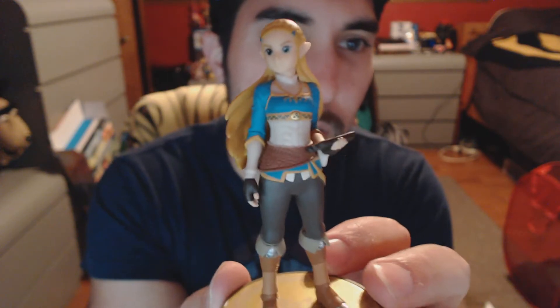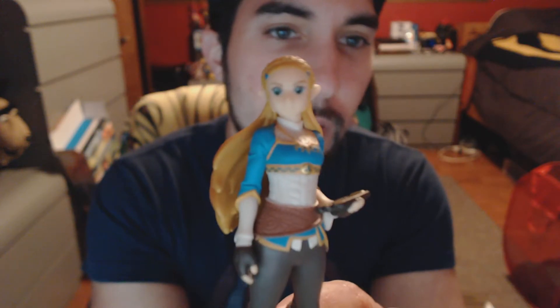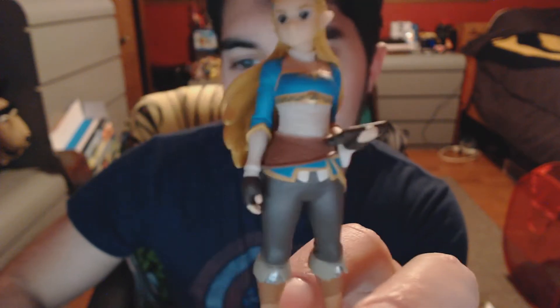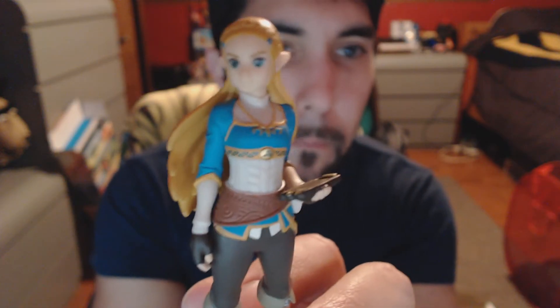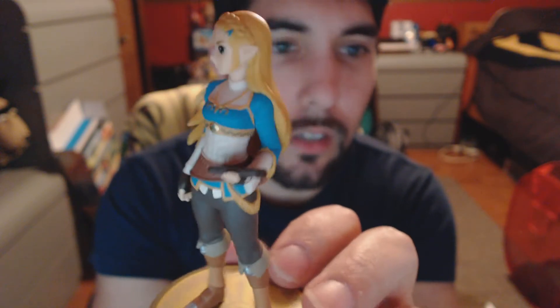Alright, next we've got Rider Link — or Link Rider — in a more traditional amiibo box. Here is the Rider Link amiibo.